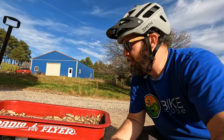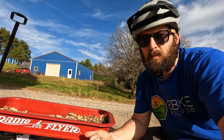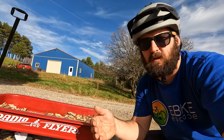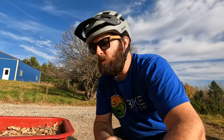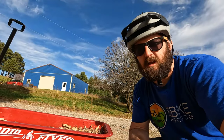This obviously isn't the electric bike, but I thought this was a good introduction. Radio Flyer is the same brand that makes the Flyer electric bike — they just decided to transition from this type of micromobility into that kind of micromobility. I'm super excited for this review, but let me go ahead and return this wagon back to my kids before they realize it's gone.